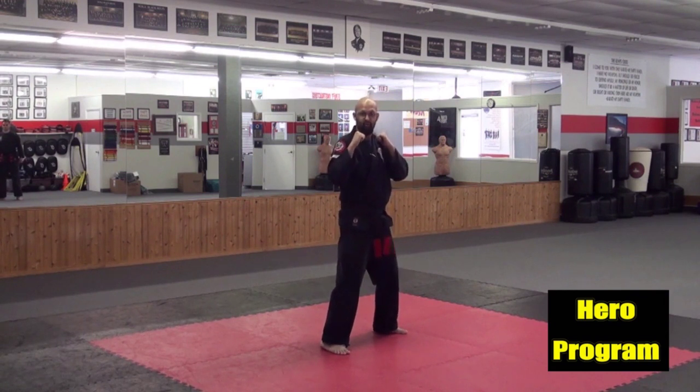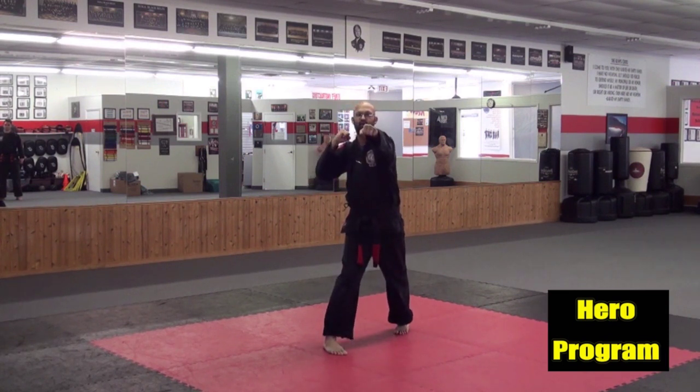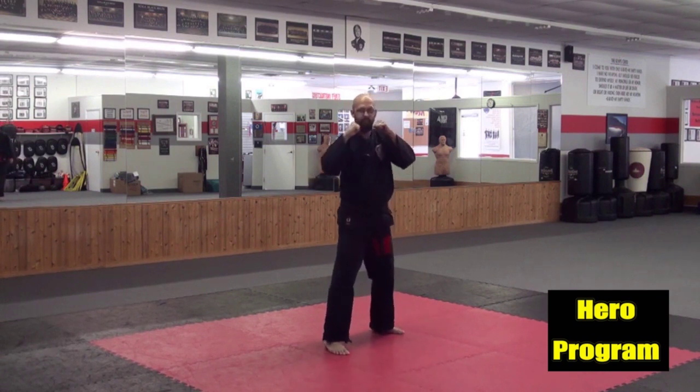We're going to use some of those bows in our punches. Show me a jab — that's your front hand. Jab, jab, a little faster. Jab again. Now cross punch. What stance would you be in? That's right, a forward bow. And bring it back. Jab, cross — one, two. Again, one, two. One more time — jab, cross.